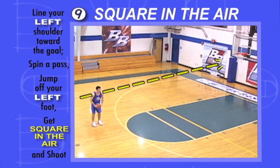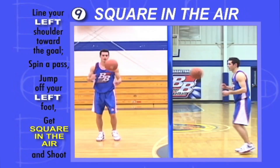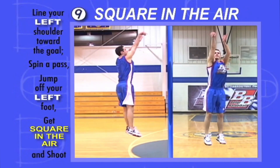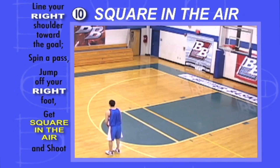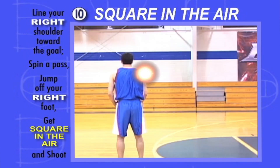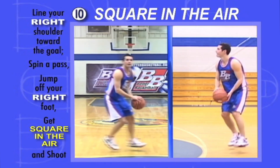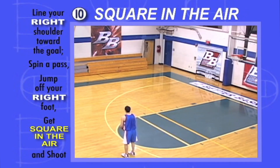Line your shoulders up with the shot line, left shoulder pointing to the goal. Take one step with your inside foot — the left foot — leave the ground, get square to the goal in the air, catch and shoot. If you're by yourself, spin yourself a pass. Then line your shoulders up with the shot line, right shoulder pointing to the goal. Take one step with your inside foot — the right foot — leave the ground, get square to the goal in the air, catch and shoot. If you're by yourself, spin yourself a pass.